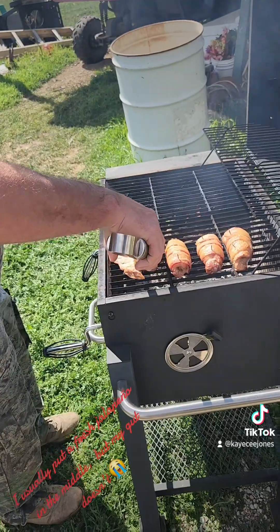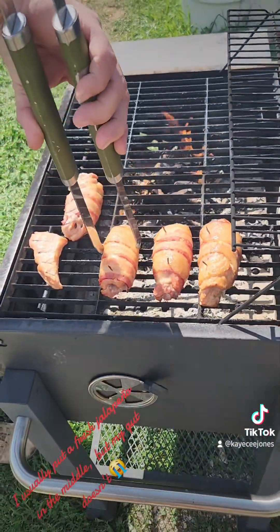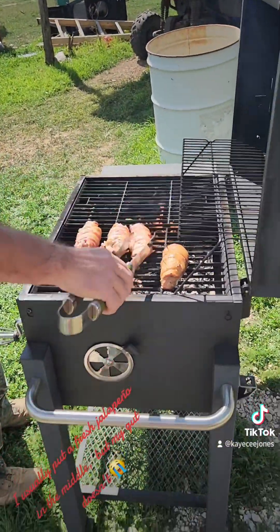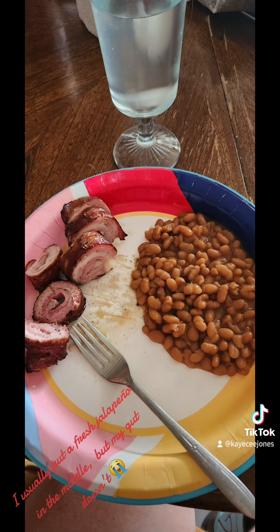All right, I'm gonna get the rest of these done and we're gonna get them on the pit. They're ready for the pit — mmm, those look good!